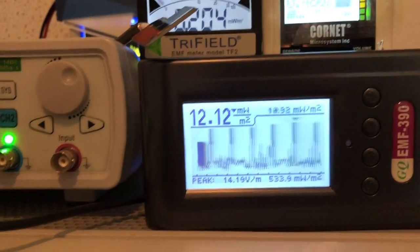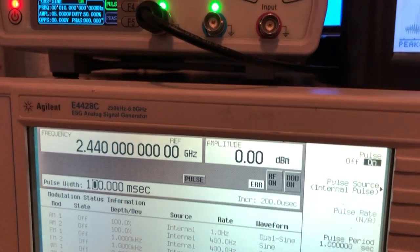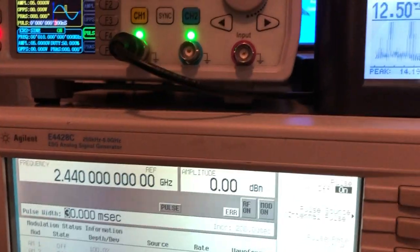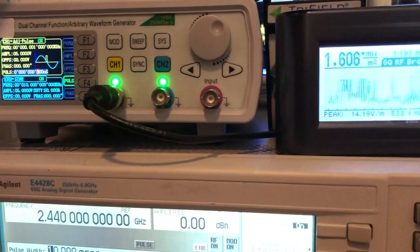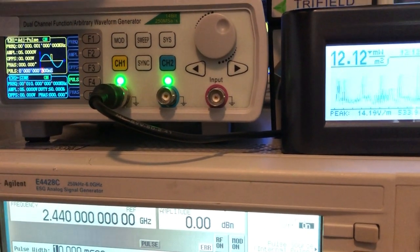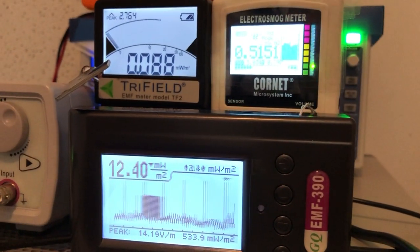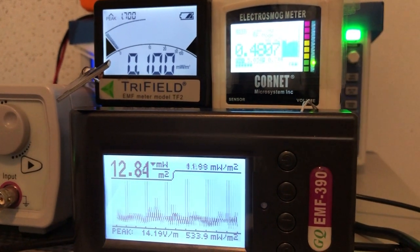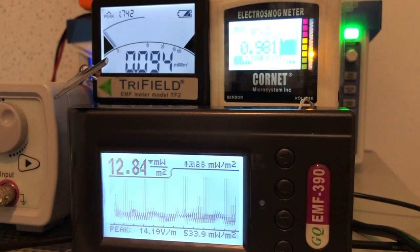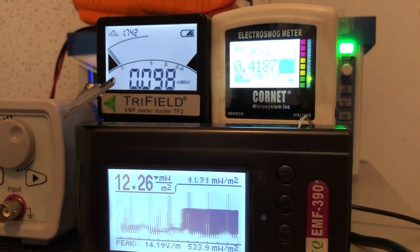Now we decrease the pulse speed to 10 milliseconds. At a 10 millisecond pulse width, the Tri-field 2 is still able to detect it, and the EMF 390 is also able to pick it up. The Cornet looks like it's still the same as before.